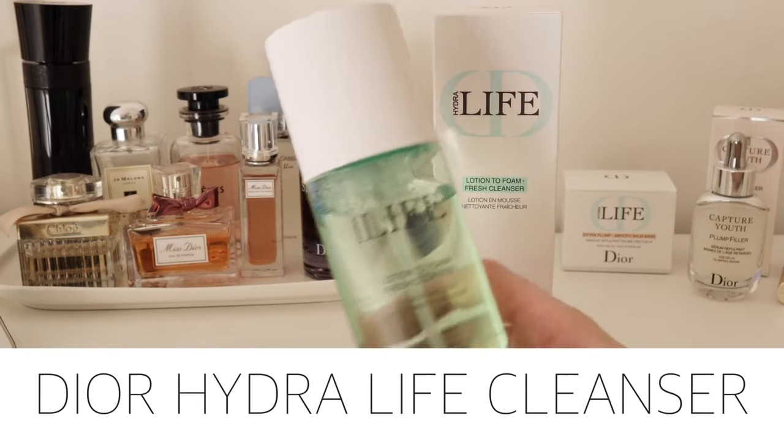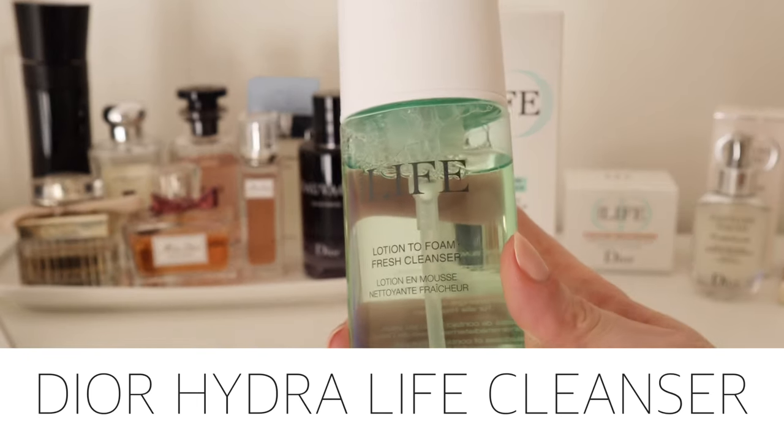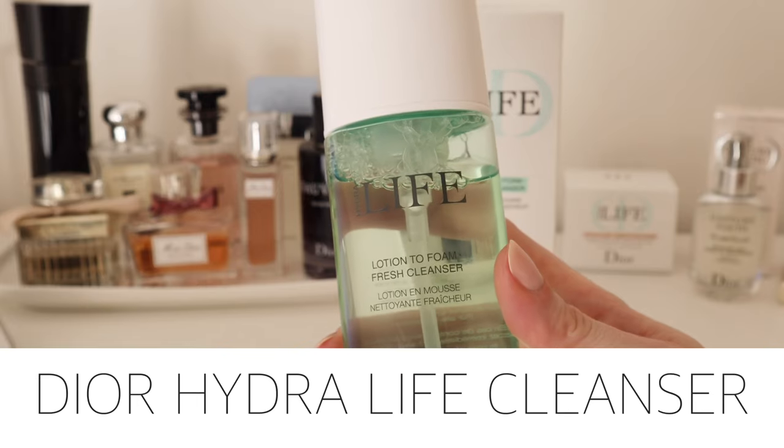Hi there and welcome back to my channel. Today's video is about Hydro Life Facial Cleanser from Dior.